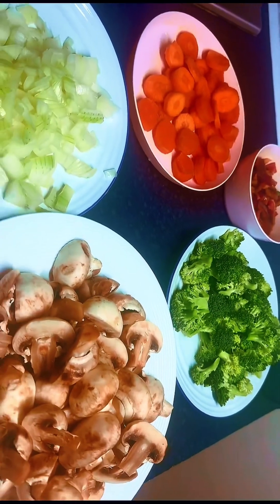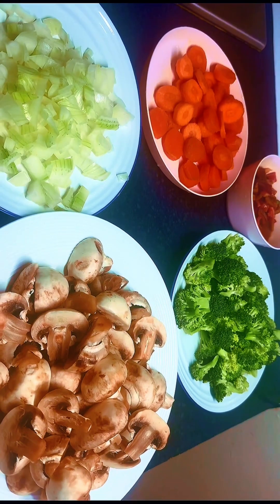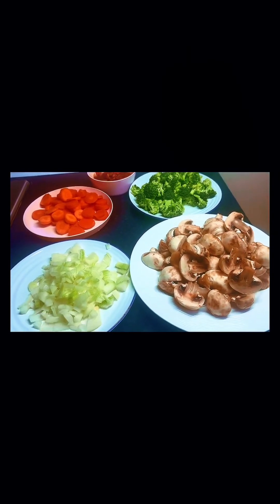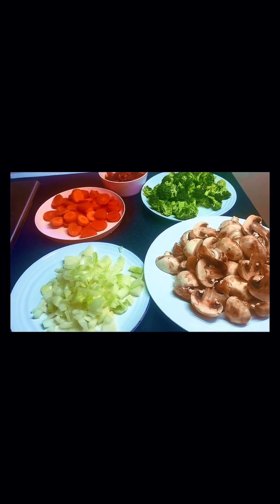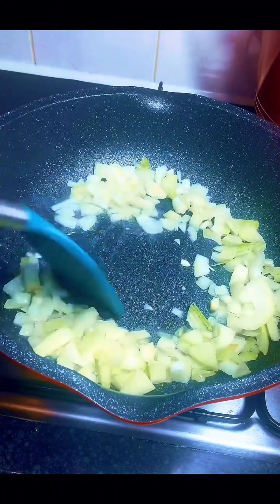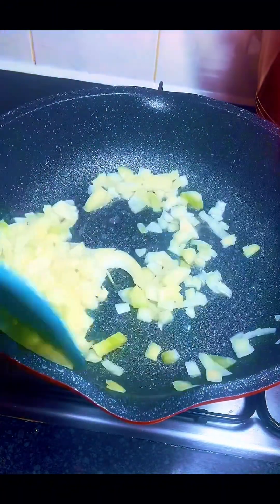Over here are my vegetables for the recipe: mushroom, chopped onions, some carrots, and red pepper — already prepped and set aside. Into another clean pan I transferred some vegetable oil, then my chopped onions, and I'll fry these until they look very tender.